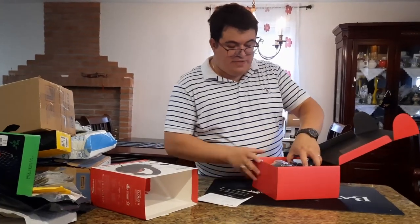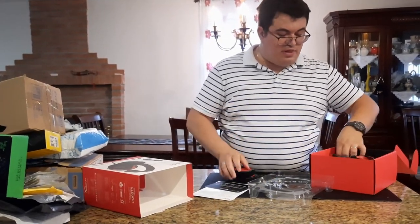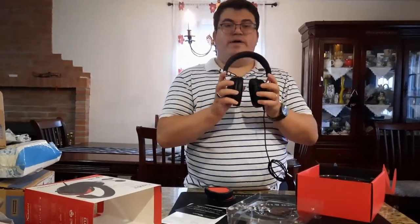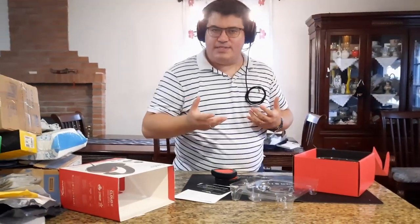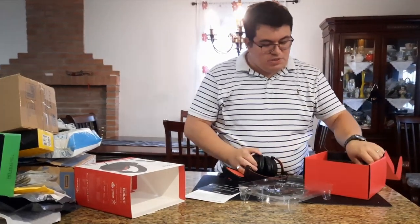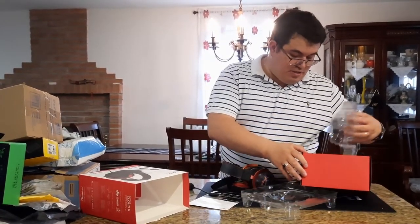Opening it up you get a manual, then the headset itself. It has rubber and leather ear cup options — the leather ones are already on. It has a metal housing outside and is flexible; the cups can move up and down well. The headset has a leather top band. The mic is detachable, which is great if you have your own mic. It's red and black with the HyperX logo.